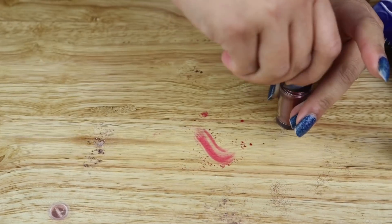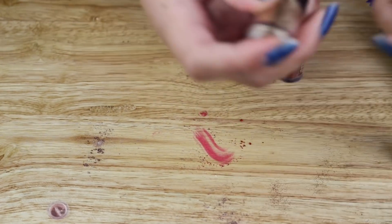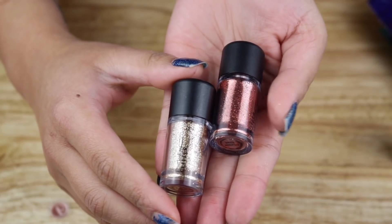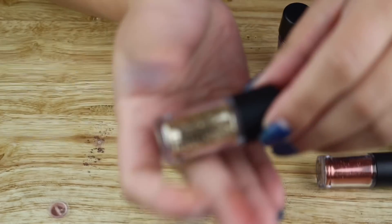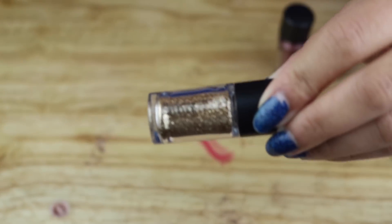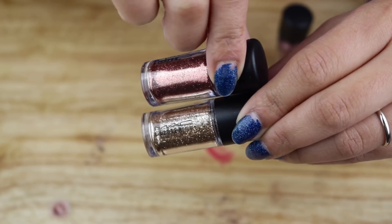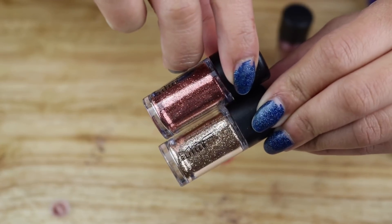Now the glitters in this kit — the glitters are gold and copper. These are very beautiful but they won't swatch because they are actually loose glitters. The gold one is absolutely beautiful. I started to love glitter eyeshadows, but to be honest I haven't bought a glitter glue specifically for the eyes — I've always been using eyelash glue. Let's move on to the next kit.